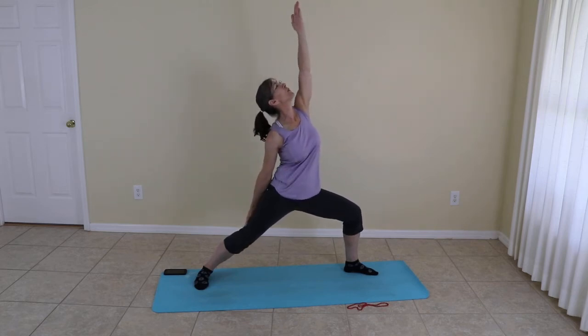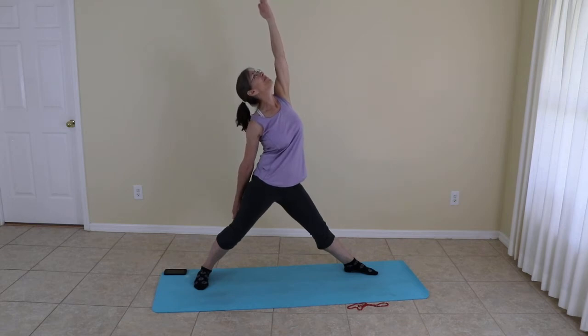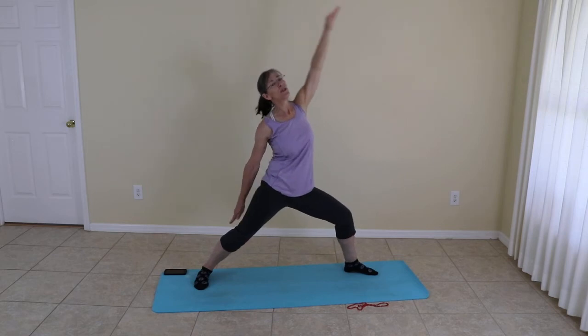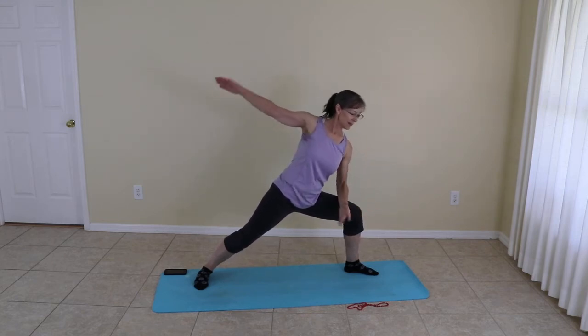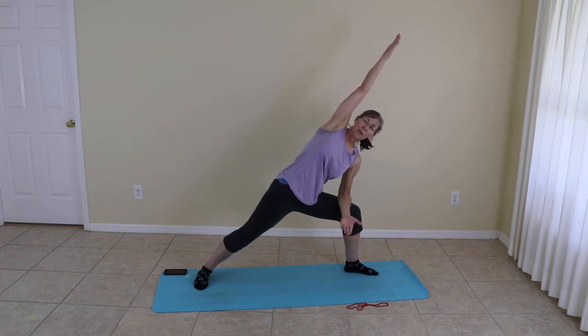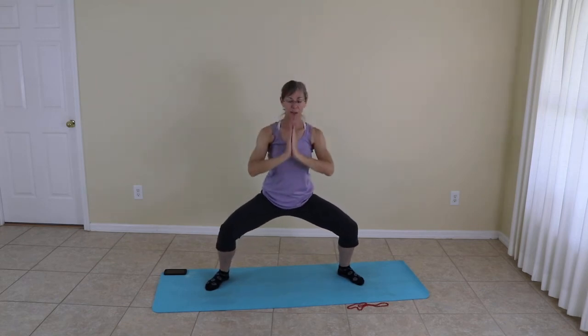Reverse warrior again. Straightening your leg. Then moving to warrior two once again. Side angle pose — up and over if you like. And coming to warrior two, five-pointed star again. Fingertips move up and walk those feet in just a little bit, finding that temple pose once again.